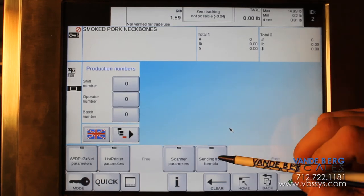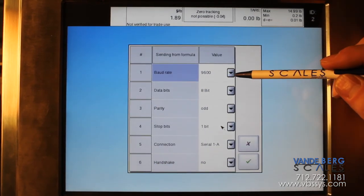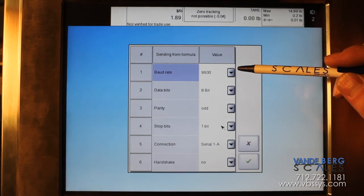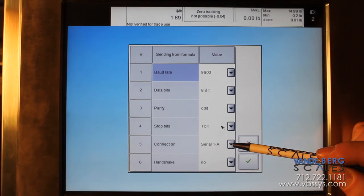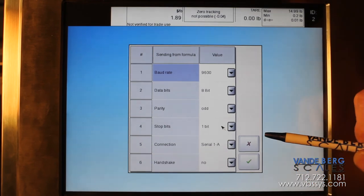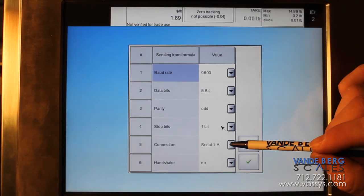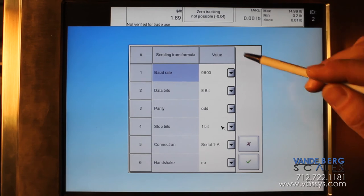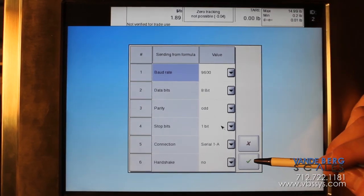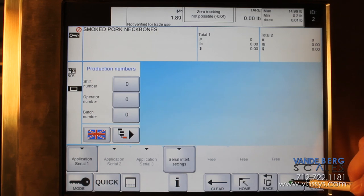For 'Sending in Formula,' go into that option and select Set Parameters. In here, you would set this up if you have a remote display or a computer program you're sending to. Select your baud rate, and you also have your connection setting for what port you want to send out of. Remember, if you're sending out on 1B, you'll need an additional card in the machine to use 1B as your output. Set these parameters to match the device you're communicating with, and that is all there is for setting up your serial communications.